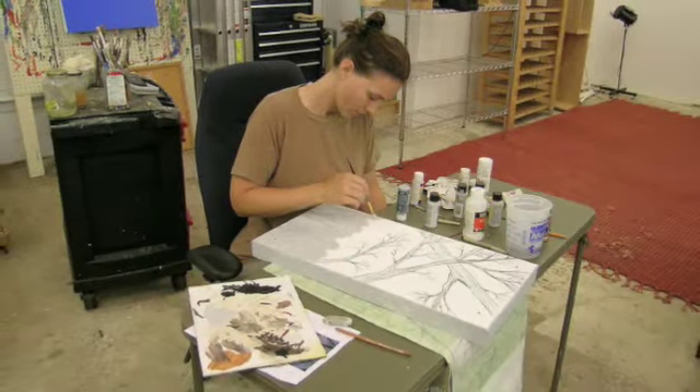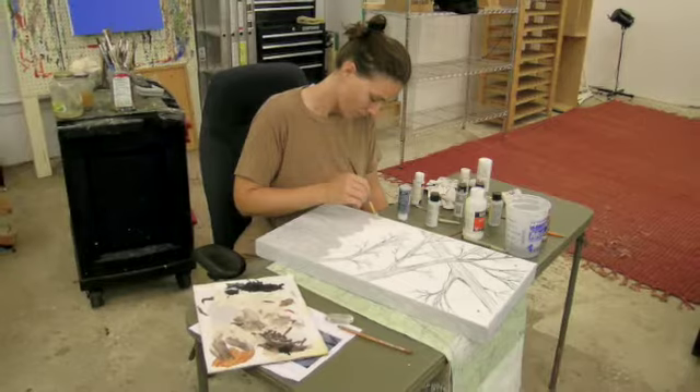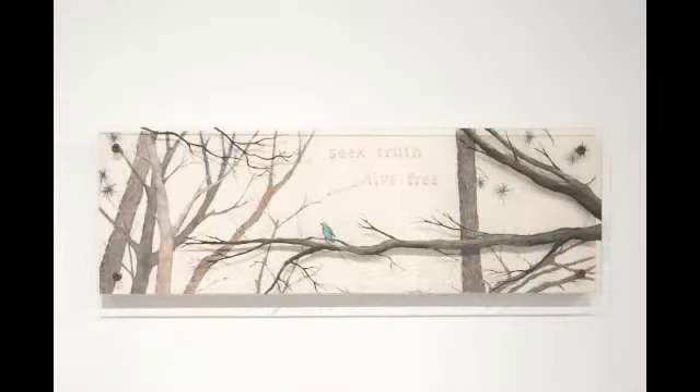Thank you for joining me in my studio. Today I'll be talking about four paintings that I recently finished from a series I call Branches.